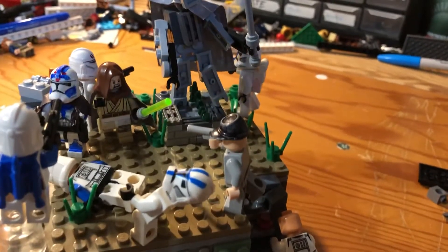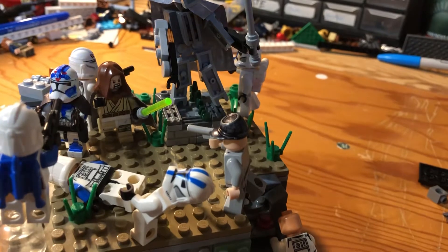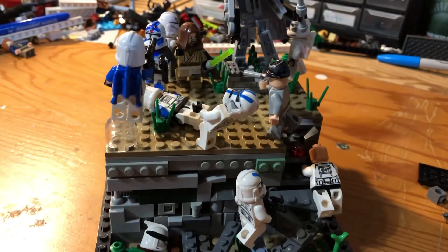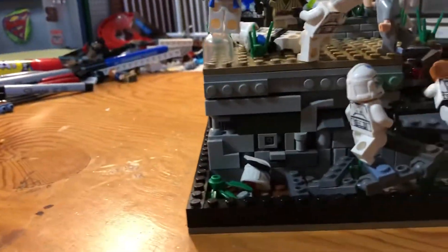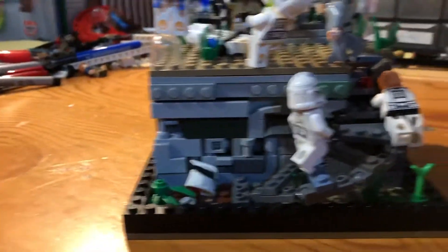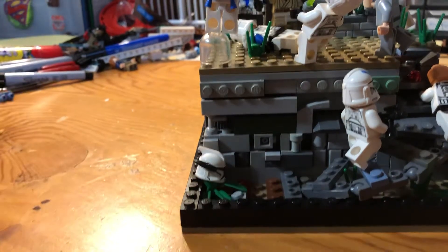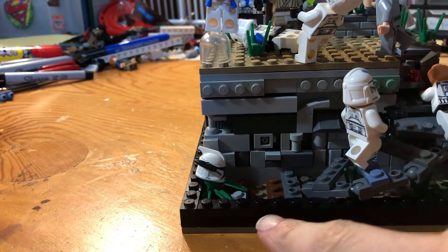Hi, welcome to Bricks Assemble! Today I'll be showing you my MOC for Sander3 Legos' 1000 subscriber MOC contest — this is my second entry. Down here you just have a dead old clone helmet, and then the stairs going up to the sacred Jedi place at the 501st strip.